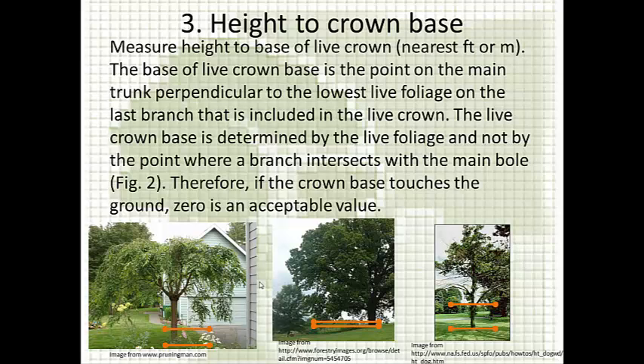The next measurement is height to crown base — the base of the live crown. You're measuring from the lowest live foliage back to where the stem intersects the ground. On sloped ground, you have to imagine a horizontal line from the lowest live foliage back to the stem and measure that vertical distance. If there is epicormic branching, you can skip that and measure from the lowest live foliage on regular branches, since epicormic branches don't account for much of the tree's foliage.